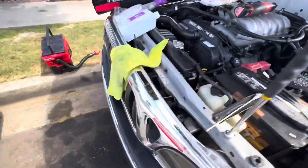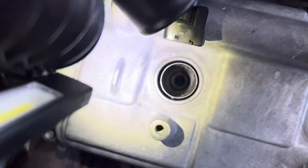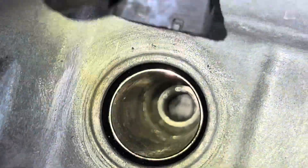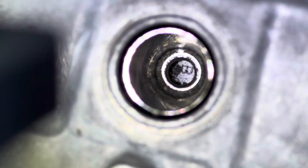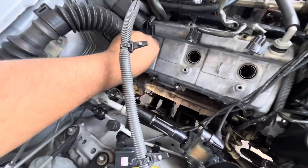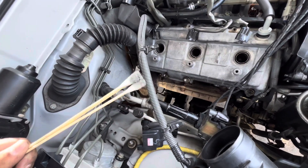Alright y'all, we're now on the passenger side. Check this out — let's take a look in there. It's not that dirty actually on this side. You can actually read the 'B' on that piston — that's crazy. We're still gonna clean everything though, make it look nice. Not that bad.